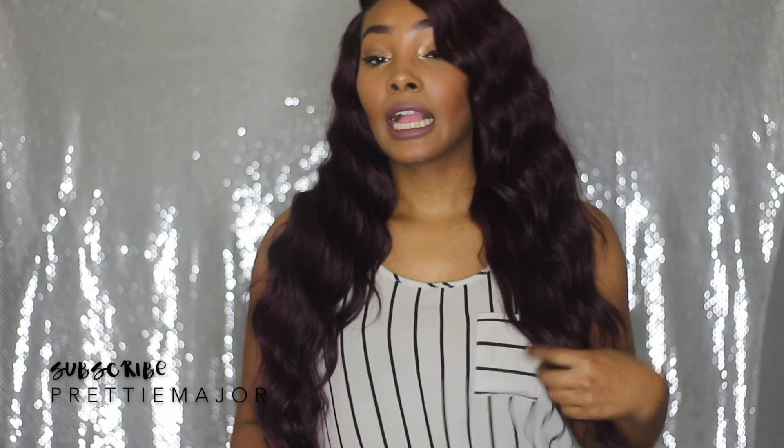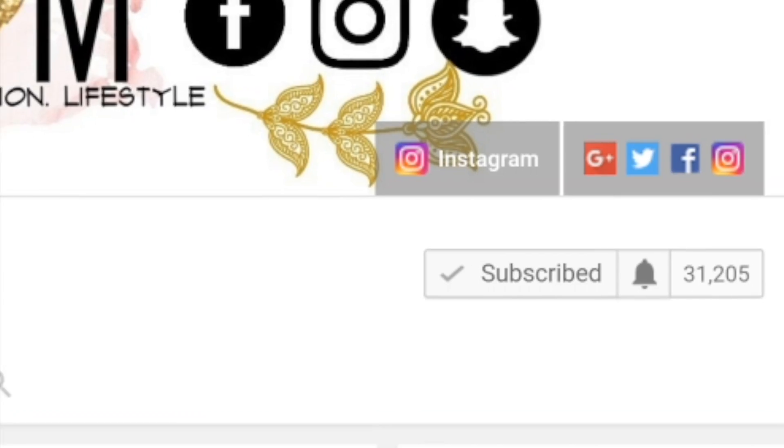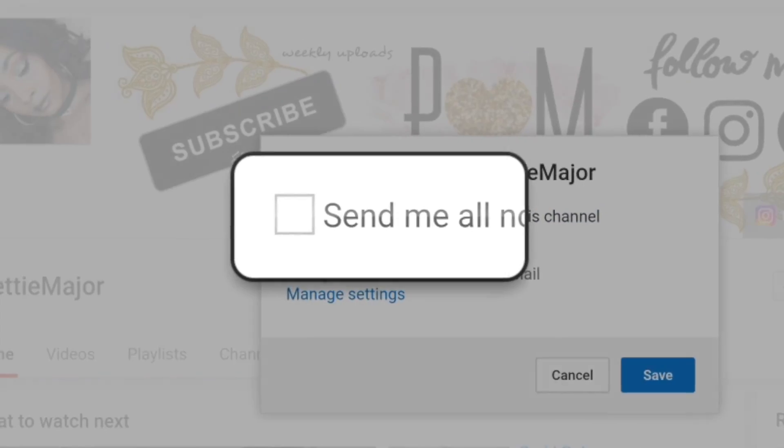That's really all I have to say about Ms. Andis. Once again, she is from Zarisis Hollywood, from their Glam collection, and she is in the color 99J. Thank you guys so much for watching — make sure to comment, rate, and subscribe, and I will see you guys in my next video.